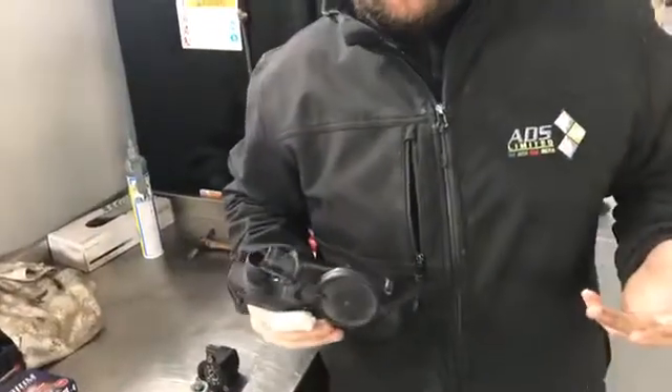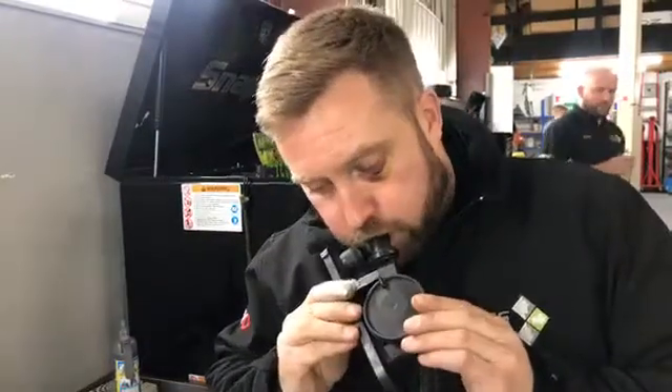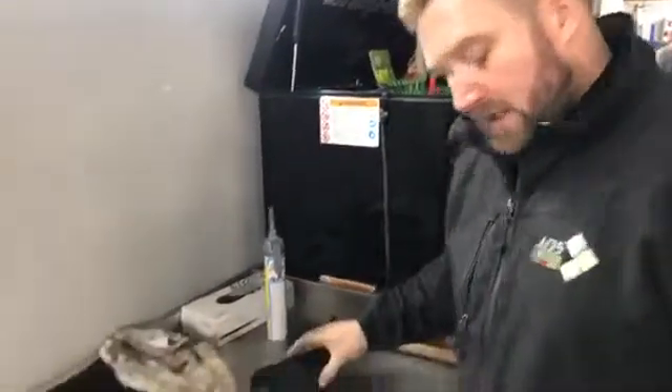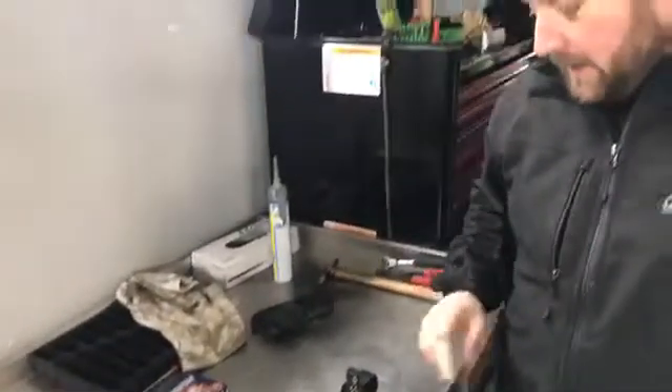With Revo software we're running 1.3 to 1.4 bar peak boost. Watch this — that air you hear is air escaping right into the engine. So that valve has split. We keep modified replacements in stock as the original ones are now obsolete. Number one issue: PCV valve was faulty. It's quite an old car — only 49,000 miles but it's a 2007.